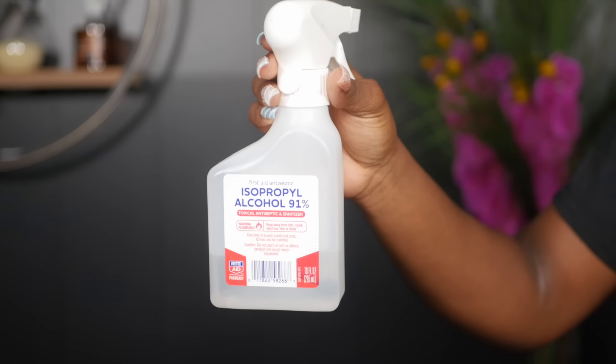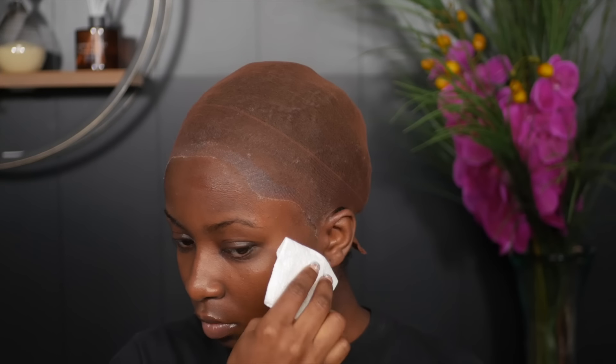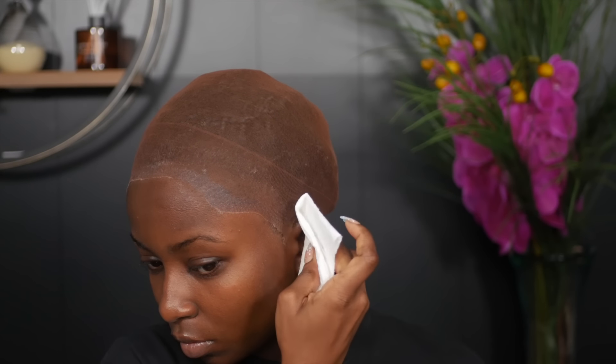Now to clean off the excess gel, I'm using my isopropyl alcohol at 91% and a piece of Bounty paper to clean off my forehead. You want to make sure any residue, dirt, or gel left over on your forehead is removed before we start with the adhesive. And after we are done, these are the finished results of the ball cap method.